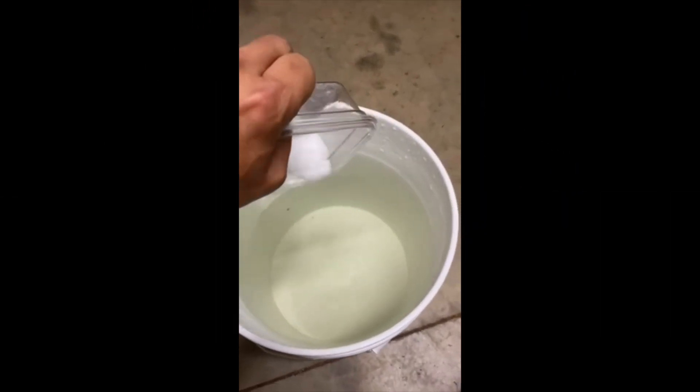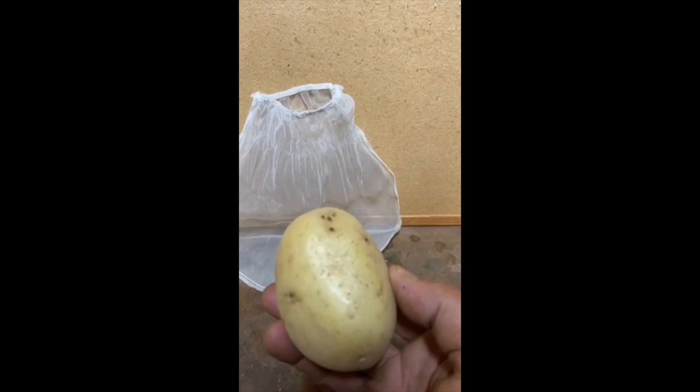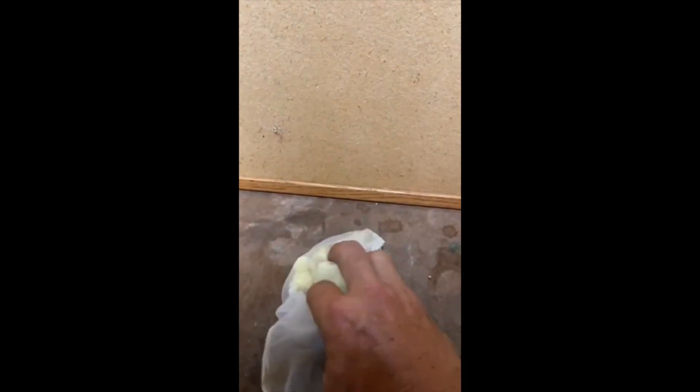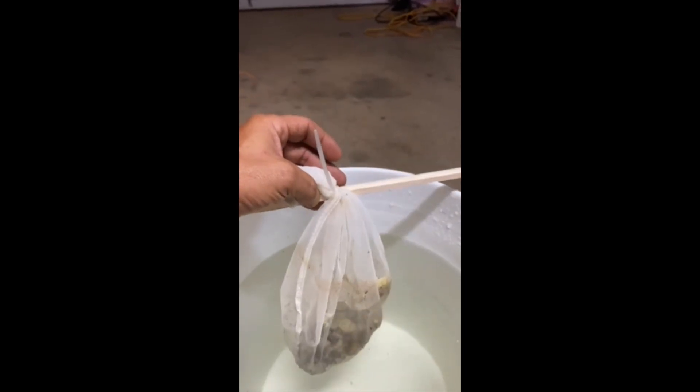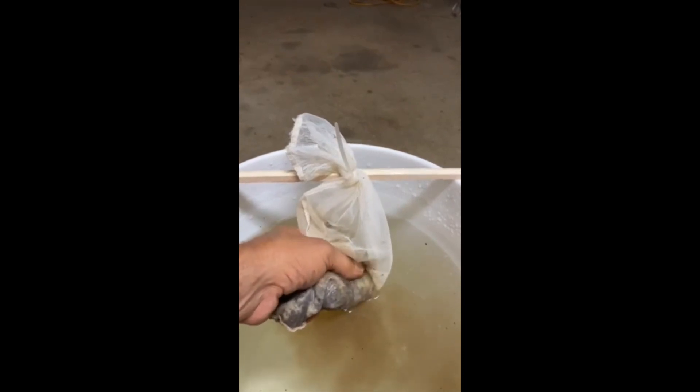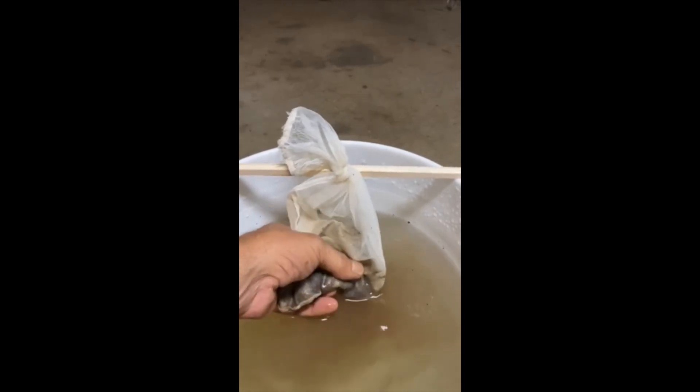First we will introduce the sea salt. Next you will take your potato that has already been boiled, just like you would making potato salad, and put it in a paint strainer. Once in the paint strainer you would go ahead and mash up the potato. Once the potato is mashed up you would add the leaf mold soil. Once the leaf mold soil has been combined with the potato inside the paint strainer bag, you would adhere it to a stick and lower it into the water that already has your salt solution in it. The importance of the potato is that it acts as feed for the microbes already in your soil. It is interesting to know that one gram of leaf mold soil contains between two and ten billion microbes in it.